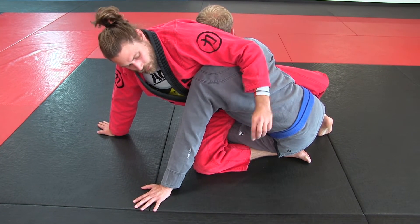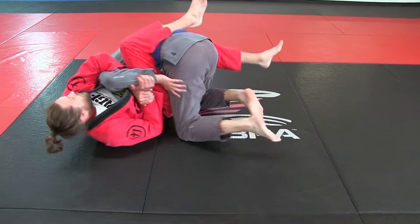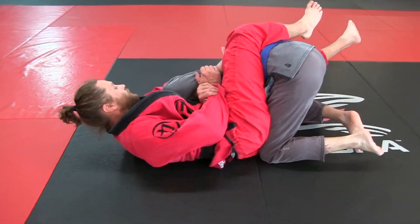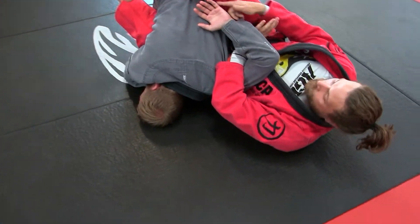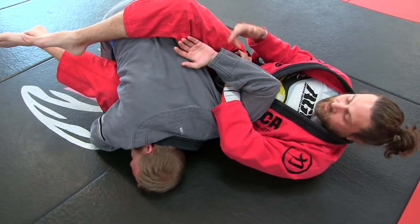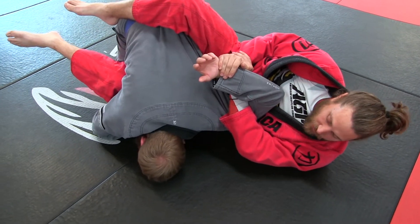So this hand is going to wrap, this is going to go here, and get into your finishing position. Get his hand behind his back and get his arm bent 90 degrees on this side of my leg. I'm on my hip.